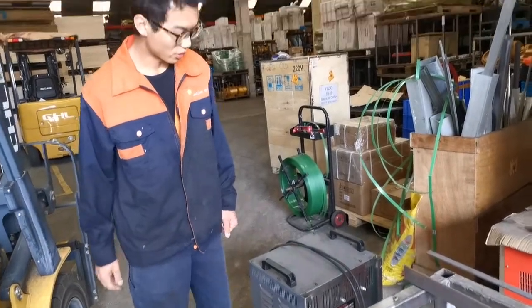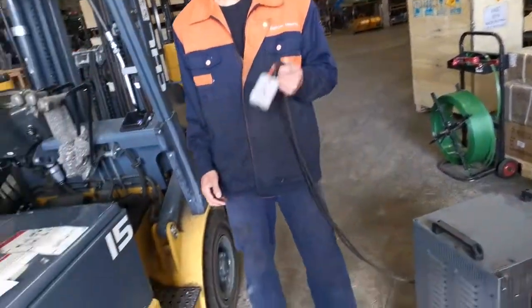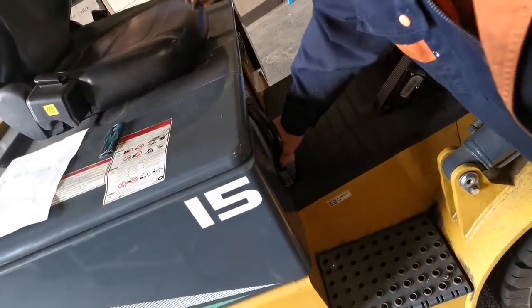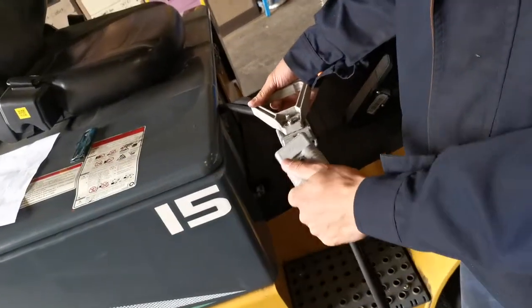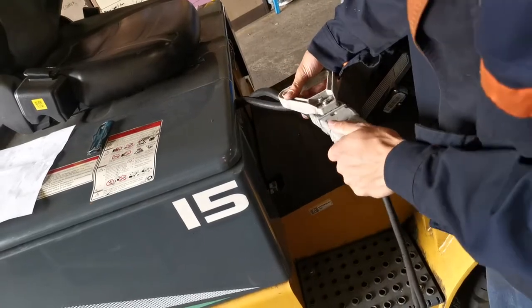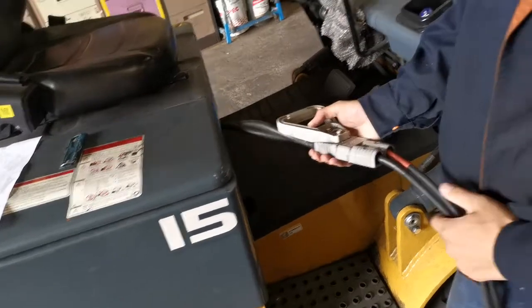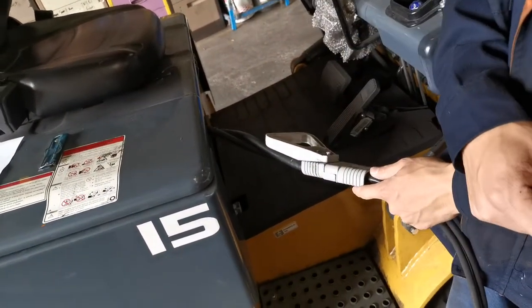To charge it's very easy. You take the lead of the charger, the charger plug, and you disconnect the machine from the battery and plug the charger plug to the battery plug. And this way is the correct connection.